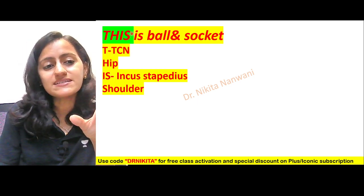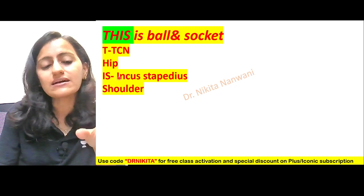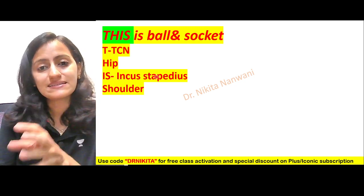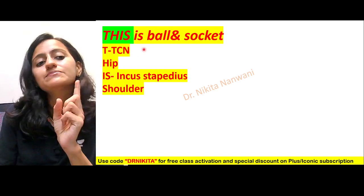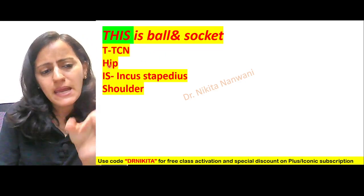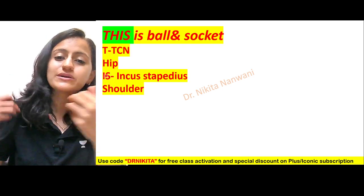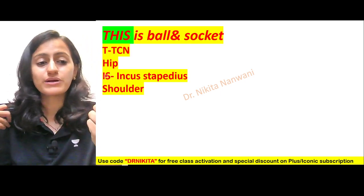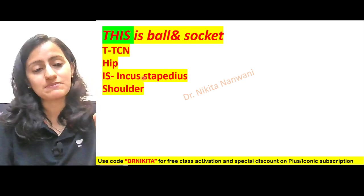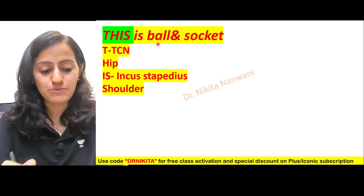IS stands for incudostapedial joint — the joint between the incus and the stapes — which is a ball and socket joint. The other S is for shoulder. So hip and shoulder we all know are ball and socket joints, and talocalcaneonavicular and incudostapedial are also ball and socket joints.